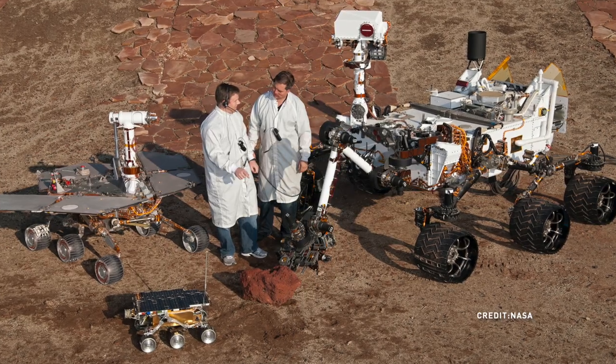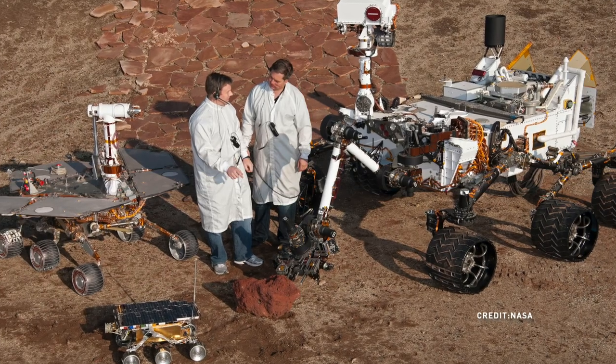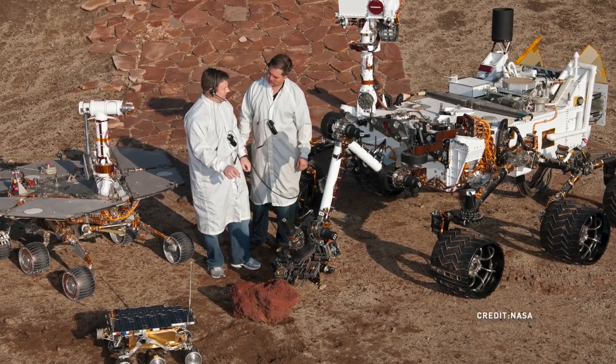There have been three generations basically of different vehicles that have gone onto Mars to do some exploration and to collect evidence and things that we can learn about the planet when it comes back to Earth. It takes pictures and does lots of scientific experiments for us.